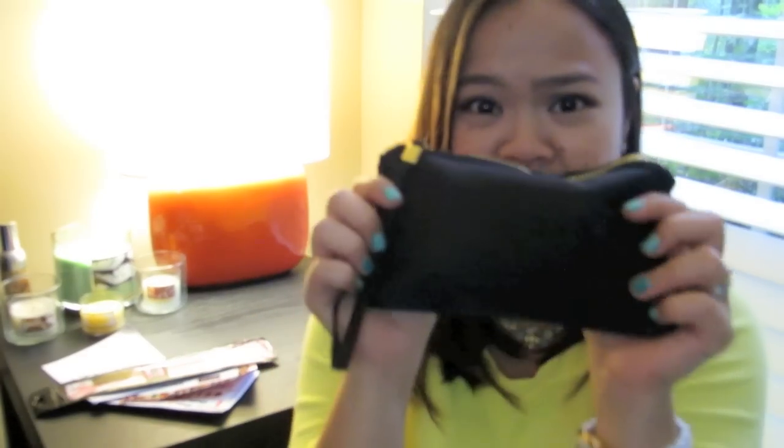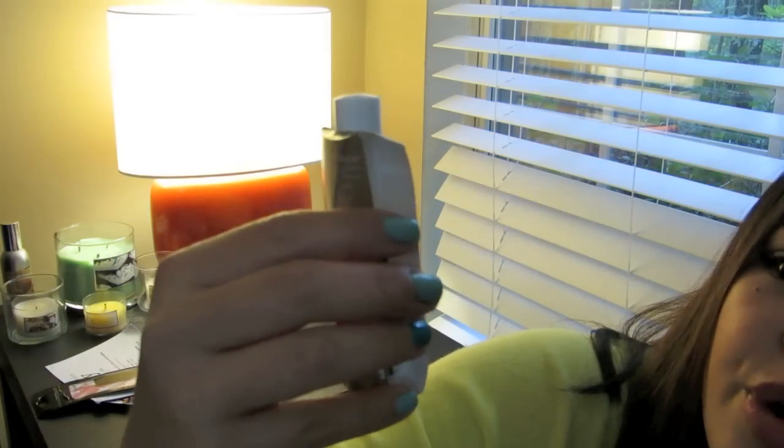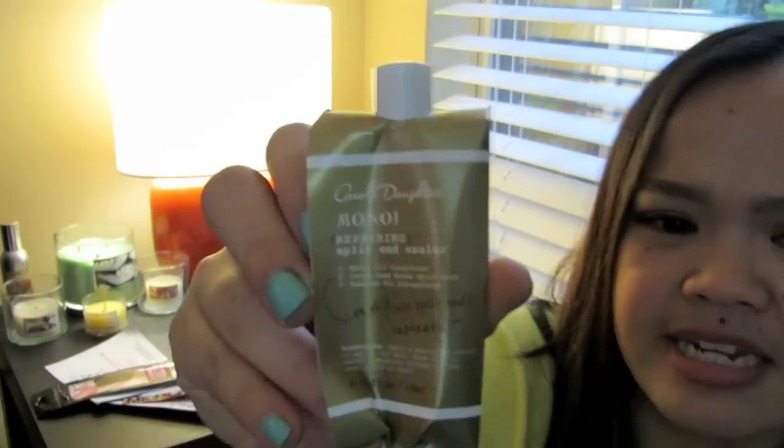This is actually my favorite Glam bag so far. It's just a really simple black bag — it has kind of a silky feel to it and a gold zipper. And then I have here a Carol's Daughter Monoi Repairing Split End Sealer.